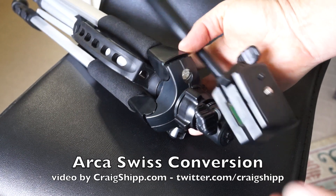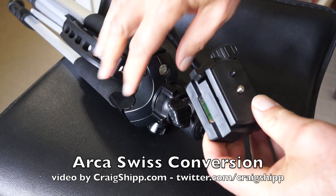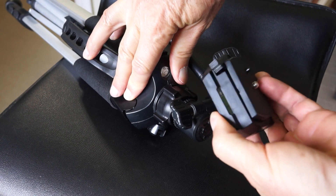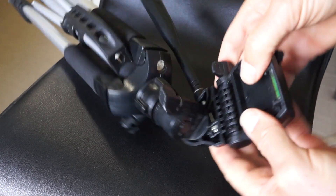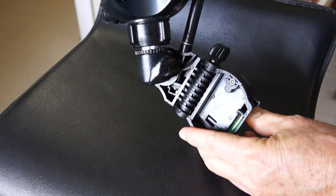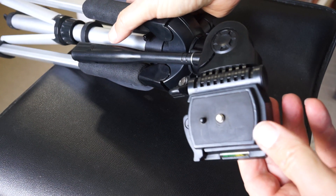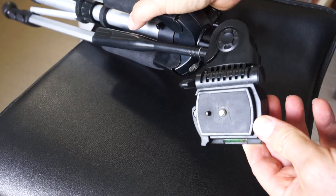I've got a couple of videos about the Arca Swiss compatible tripod mounts. Here's an older tripod, an inexpensive aluminum tripod that I use for a lot of reviews, and I just set it up with the little NEX-7 camera on it. But it's not Arca Swiss, so I've got to convert it over because now that I've converted everything else over to Arca Swiss, I've got to convert this one too.